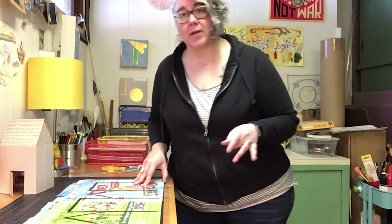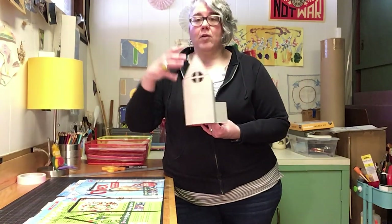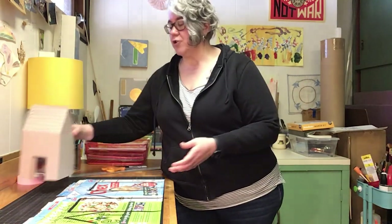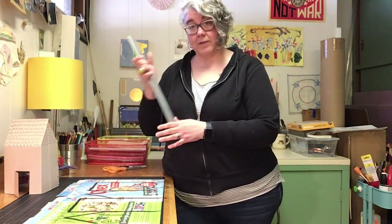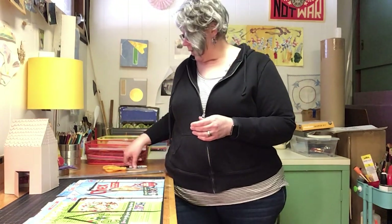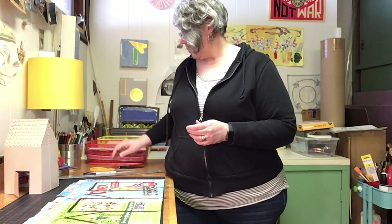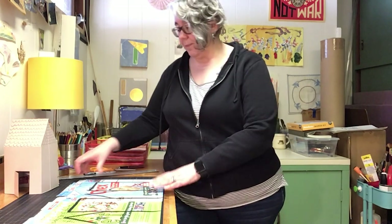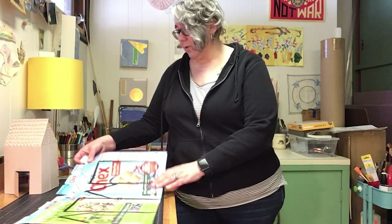The template is gonna give you all the measurements and the layout for all these different portions of the house. You're gonna print that out, and you're gonna need a ruler definitely, scissors, and a sharpie for sure. Kids, if you need help with your scissors, find an adult to help you.